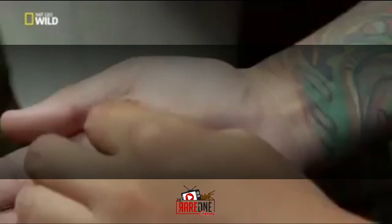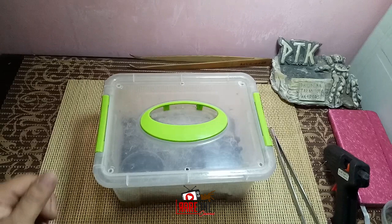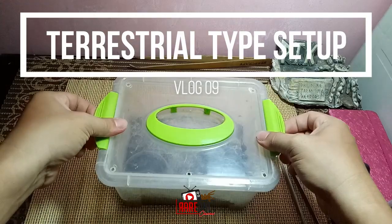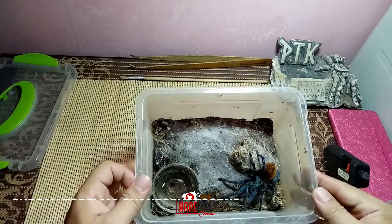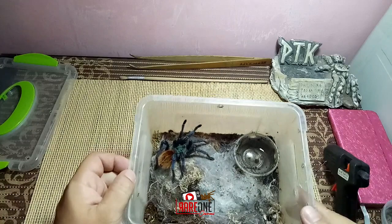It's a rare one. Welcome back sa ating The Rare One channel. This time papakita ko lang sa inyo paano yung pagre-rehouse natin ng mga terrestrial na weber type. Meron tayo dito ngayong GBB or Green Bottle Blue tarantula, Chromatopelma cyaneopubescens. Ganda nya, kaka-molt lang ito karani.